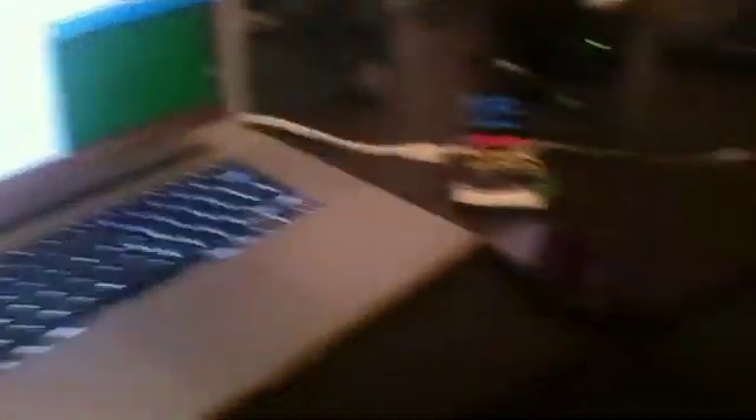That's us at Project Black Mirror with our thought-controlled Siri hack. Oh, you okay? Yeah, I'm just gonna film this one, just see how it goes. Okay, that's cool. Is it all set up? Yeah, it should work. I hope.